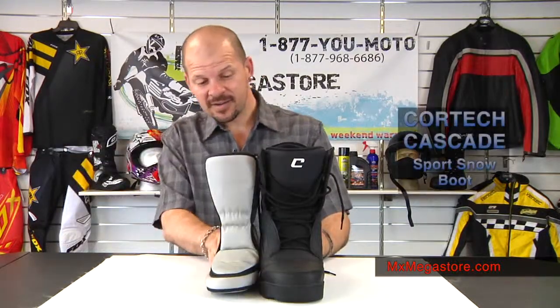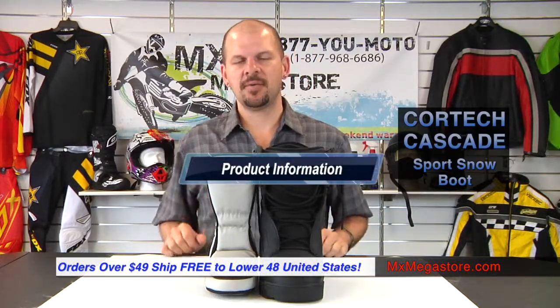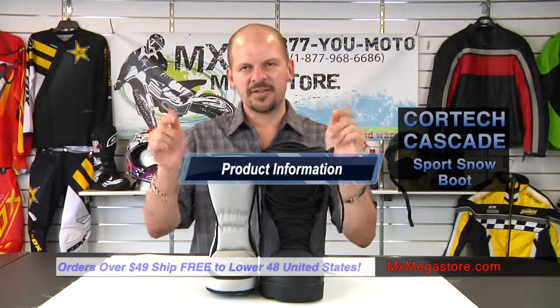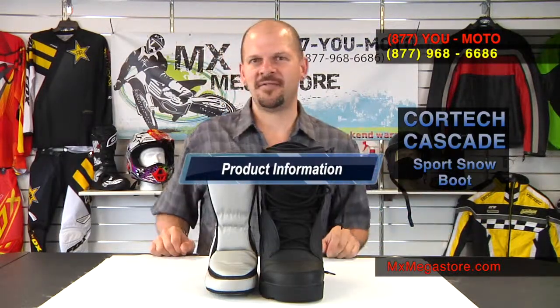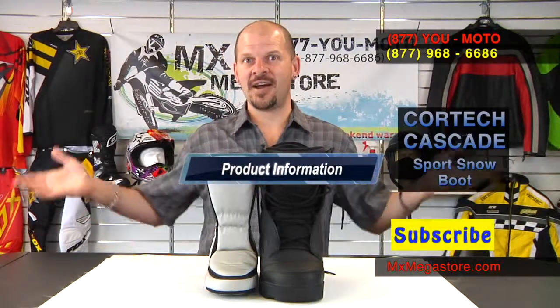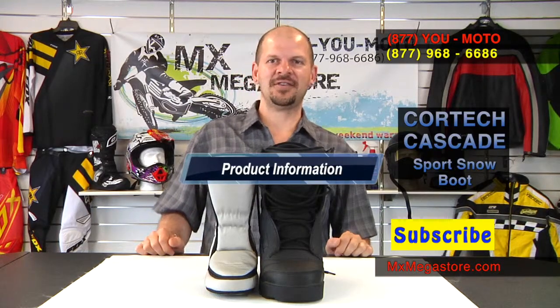So this is the Cortec Cascade Sport Snow Boot. You can wear it just about anywhere for just about anything, and it's going to take care of your feet. Let's keep your feet warm and dry. It's a very reasonable price, so I would definitely check them out. Click the link — it'll take you directly to our page at MXMegaStore.com. Make sure you sign up on Facebook and subscribe to our YouTube channel. If you have any questions, contact us at 877-YUMOTO. Thanks a lot.